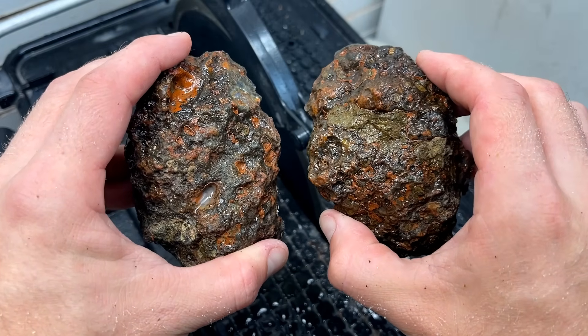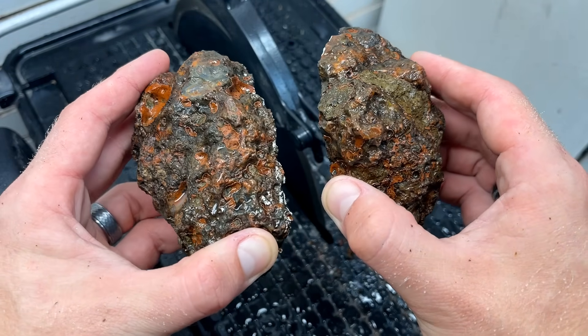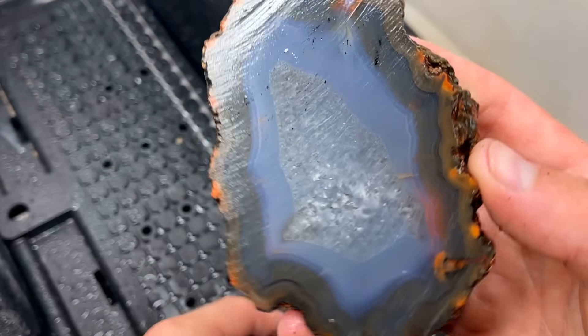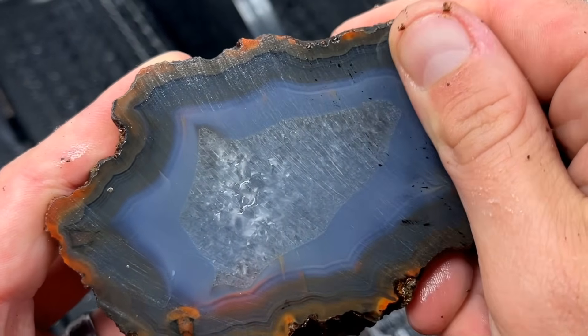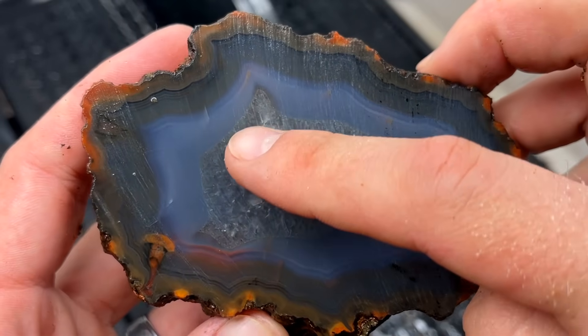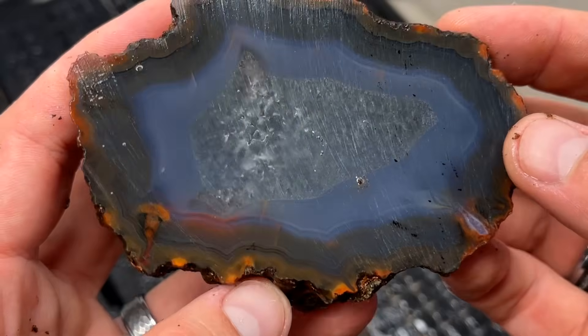This one is a condor agate — the biggest condor agate I have ever cut open. The colors, oh my goodness, the color is so beautiful. It's got that beautiful quartz pocket. You can see it's trying its best to be a geode agate.